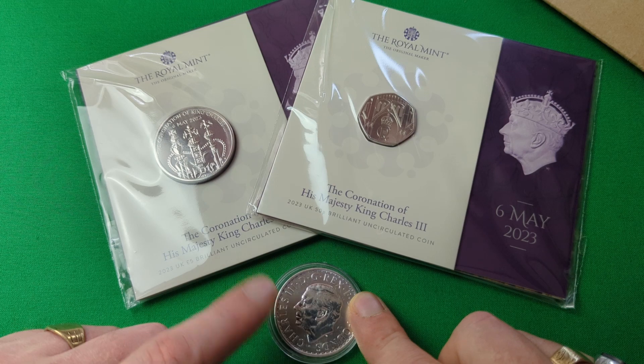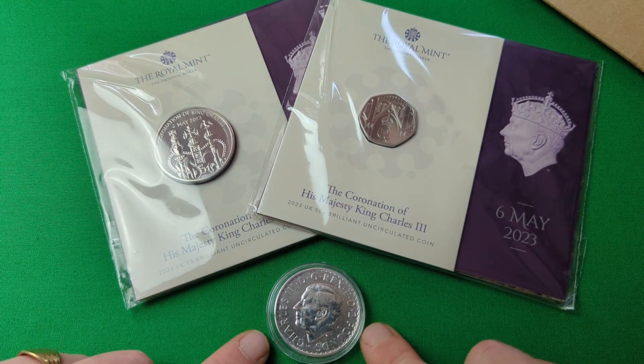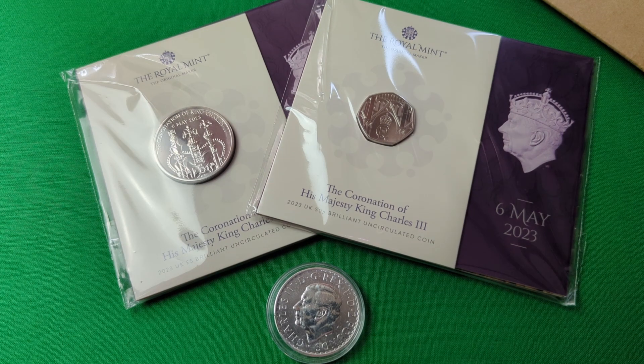If you want to enter for both prizes, you need to leave two separate comments — one with the word 'crown' and another with the word 'crownless' — and that way you'll be entered into both. If you only want to enter for one prize, just leave whichever comment applies. As per previous giveaways, physical receipt of the coins is limited to UK residents only. If you're entering from overseas you are more than welcome, but the prize in that instance will be an online voucher to the value of £30, so literally everybody is welcome to take part.